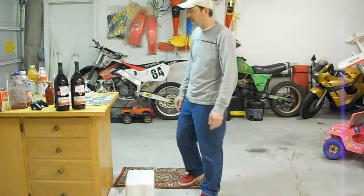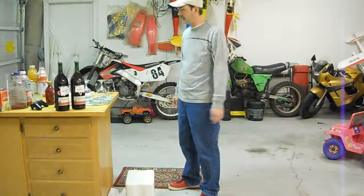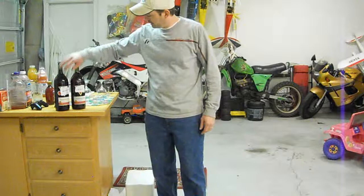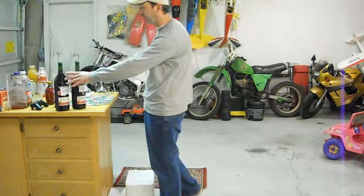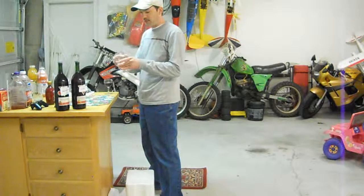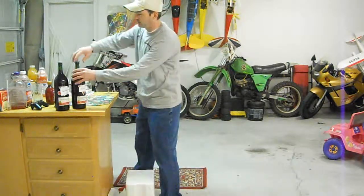Okay guys, last part of the video — my favorite part — is the taste test. I've got my pomegranate over here and I've got my cranberry right here. I'm going to do the cranberry first — save the best for last, of course. I've got my two homemade brewing glasses.